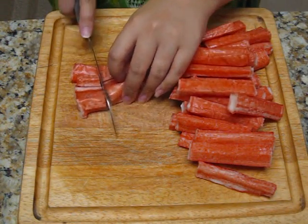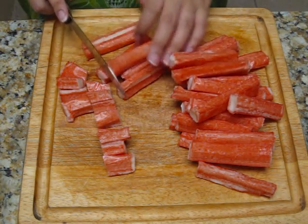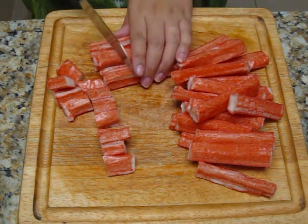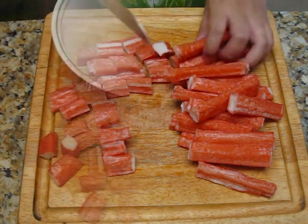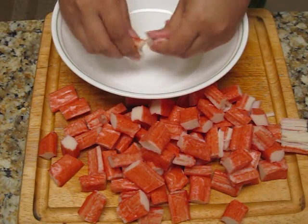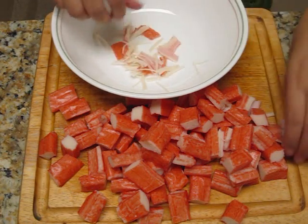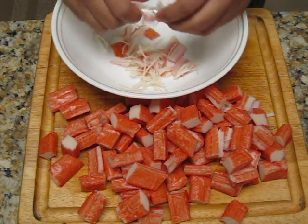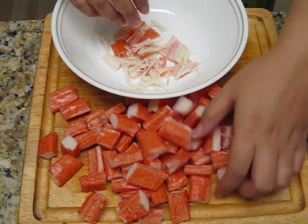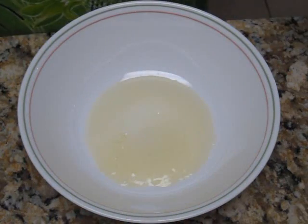Prep up your crab sticks by cutting them into threes. Next, we want to go ahead and separate all of this crab meat. As you can see, it's very easily smooshed — you don't actually have to use a knife to separate these pieces. We want everybody to be able to get these bite size.